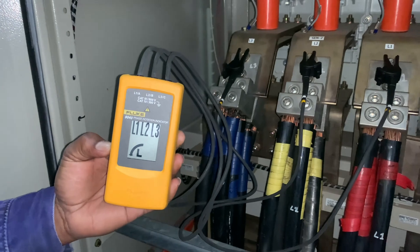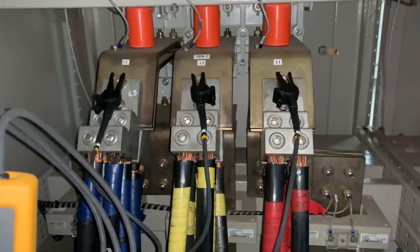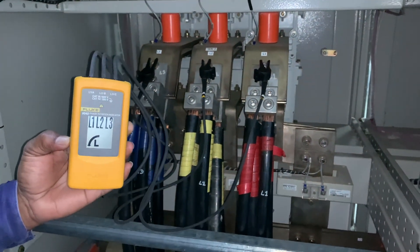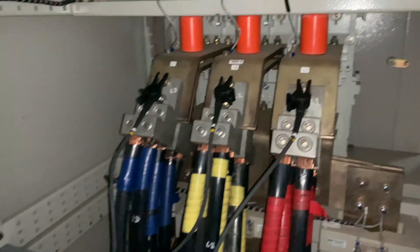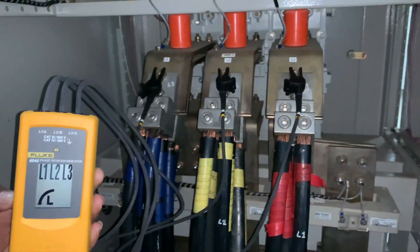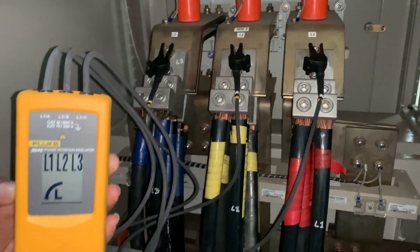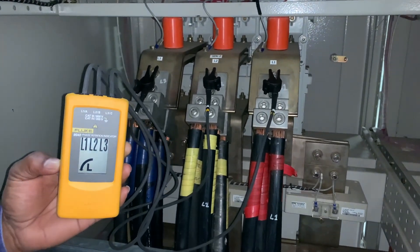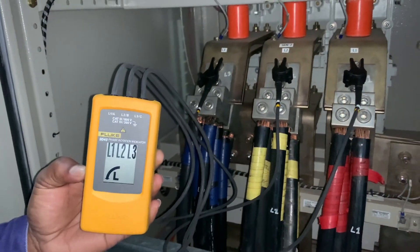If you get an anti-clockwise rotation, that could mean one of two things: either the test leads are incorrectly connected, as shown in this video, or the phases are incorrectly connected. The first thing to do is check your test leads to confirm they are properly connected. If they are, then you need to swap any two phases on your system — either Line 1 and 2, Line 1 and 3, or Line 2 and 3 — and that should solve your problem.